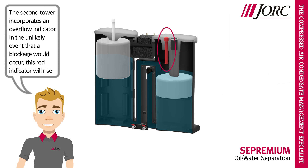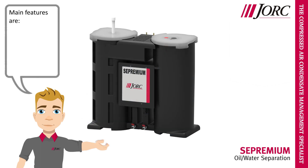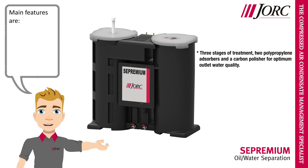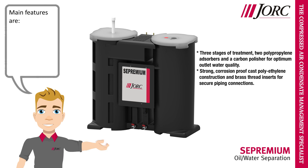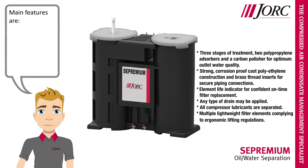The second tower incorporates an overflow indicator. In the unlikely event that a blockage would occur, this red indicator will rise. Main features are three stages of treatment — two polypropylene adsorbers and a carbon polisher for optimum outlet water quality. Strong corrosion-proof cast polyethylene construction and brass thread inserts for secure piping connections. Element life indicator for confident on-time filter replacement. Any type of drain may be applied, all compressor lubricants are separated, and multiple lightweight filter elements comply with ergonomic lifting regulations.